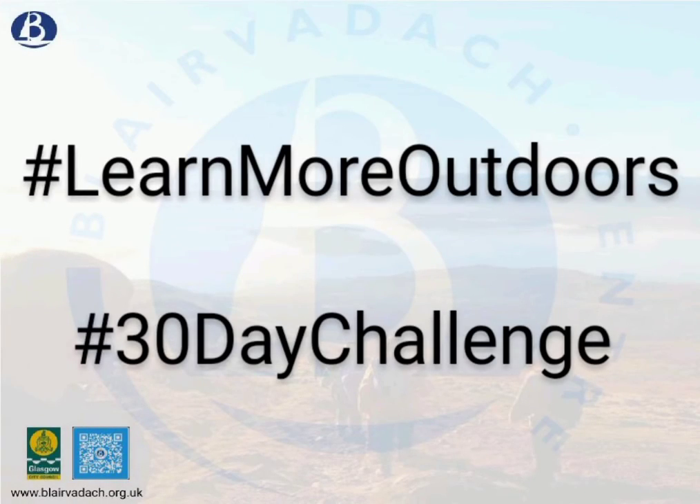We hope you're going to join us using these cards, and if you do, please tag us on Facebook, Instagram, or Twitter and use the hashtags Learn More Outdoors and the 30 Day Challenge.